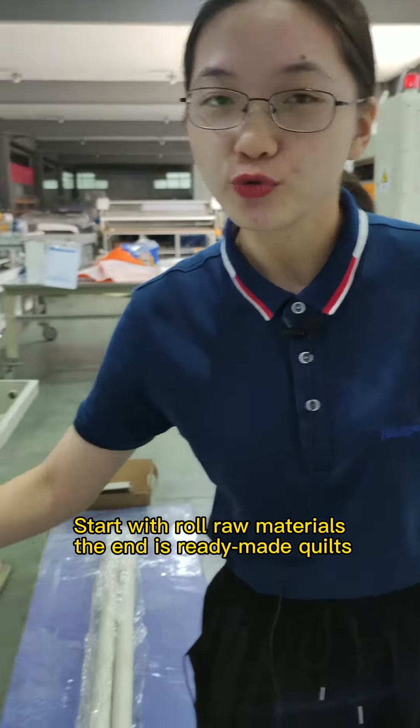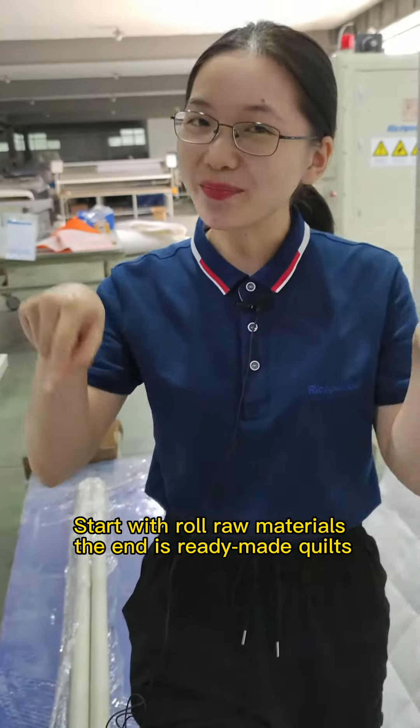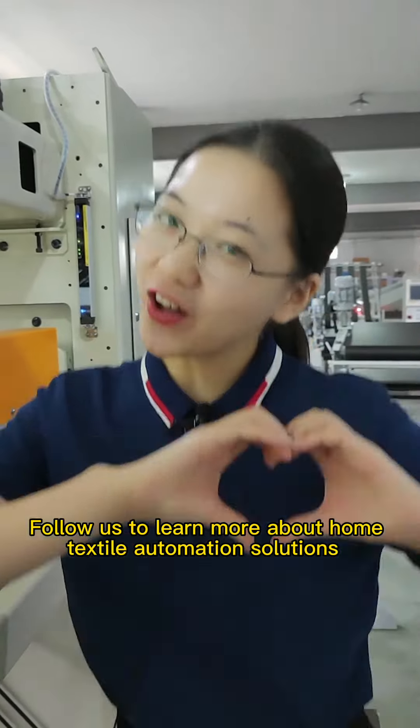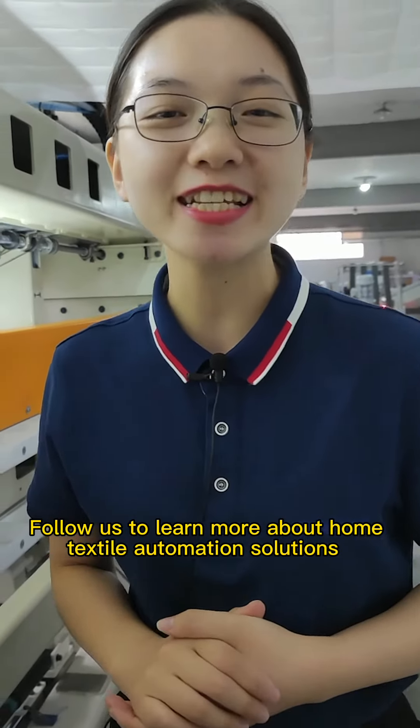Starting with raw materials, the end result is ready-made quilts. I'm Lofty, and we are at Rich Peace. Follow us to learn more about high-tech style automation solutions.